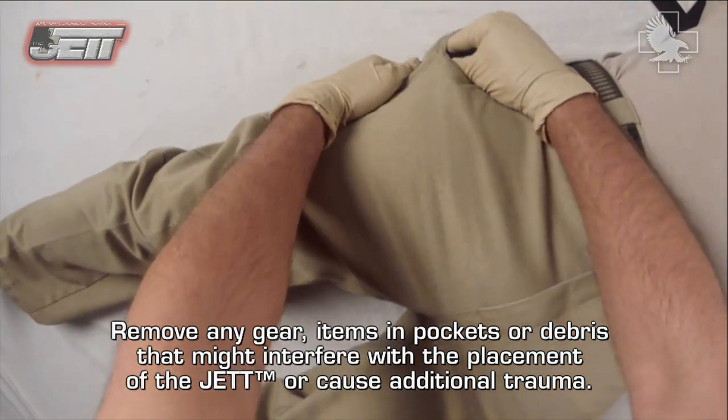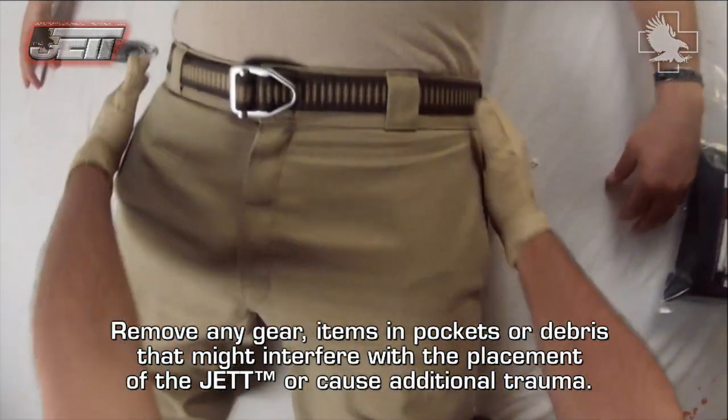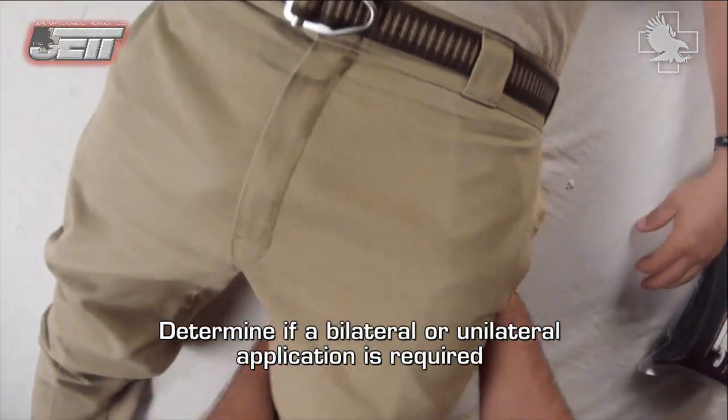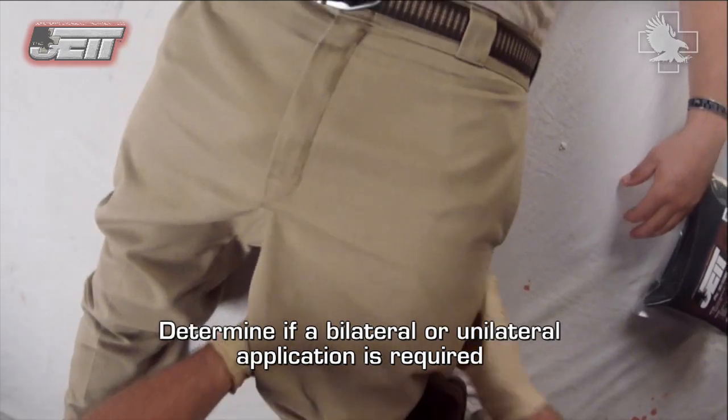Remove any gear, items in pockets, or debris that might interfere with the placement of the JET or cause additional trauma. Determine if a bilateral or unilateral application is required.